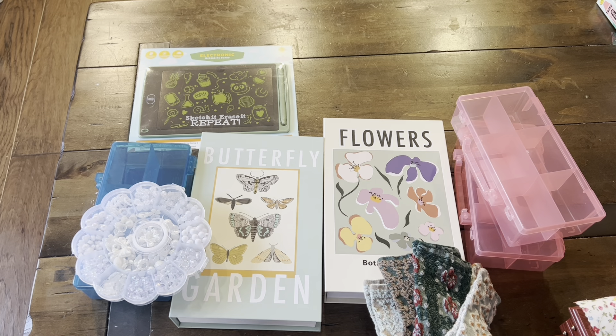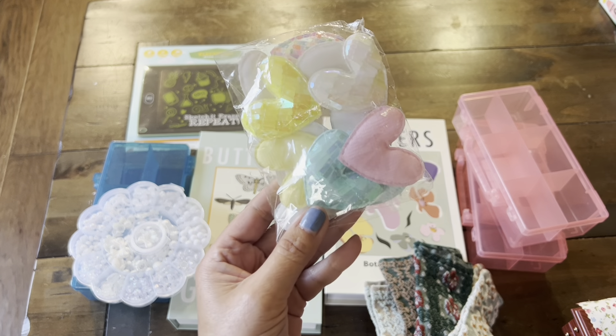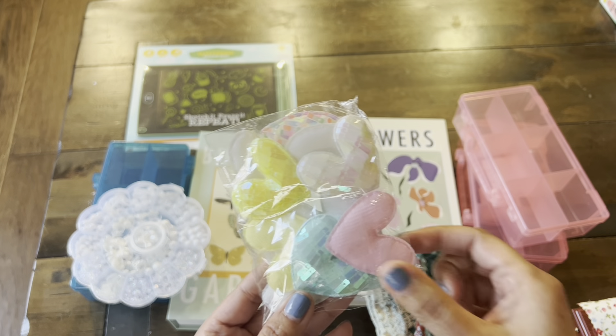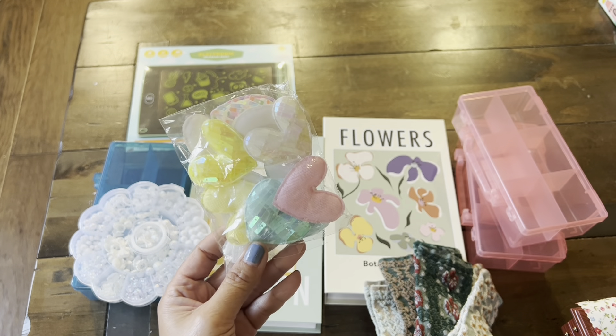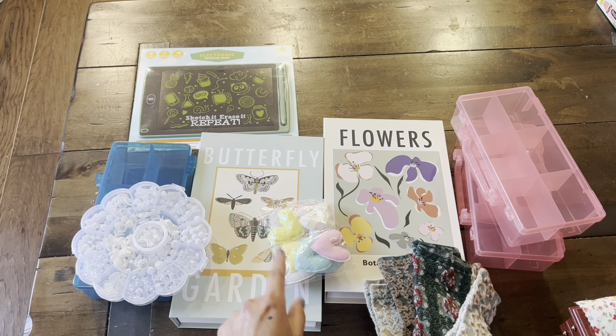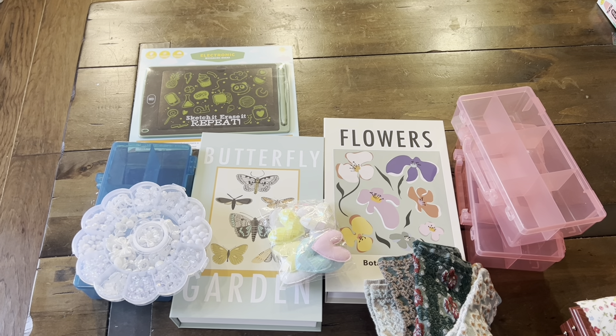I also picked up some of these adorable iridescent, hard little foam-feeling embellishments. I'm currently working on a swap, and I thought I would embellish some of the little things that I'm making for that particular swap.